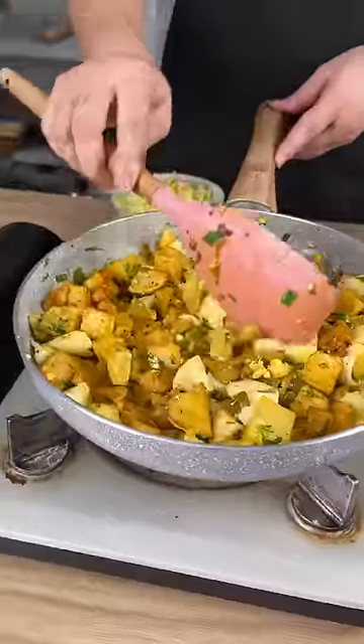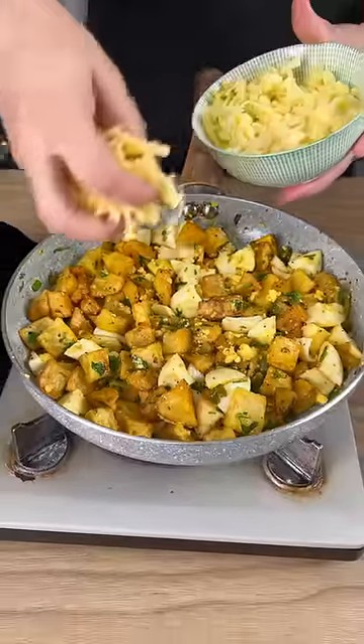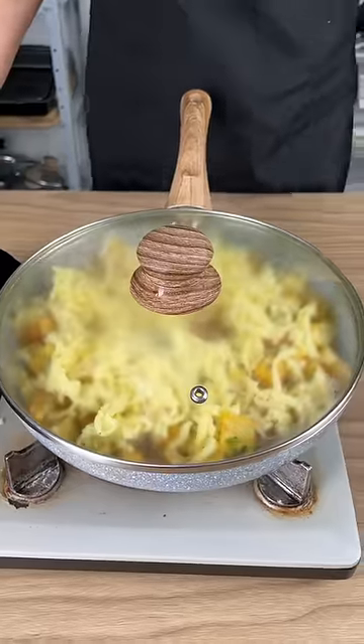After this has been mixed well, this is the result. We've got to add some cheese on top of this recipe. We're going to cover it and leave it alone for five minutes while the cheese melts.